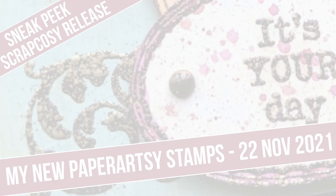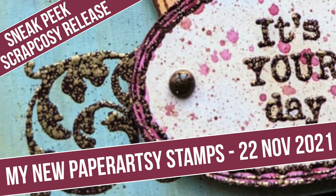Hi everyone, Raquel here from Scrap Cozy. I hope you're feeling great. I'm really excited to give you a sneak peek of what is coming on the 22nd of November 2021 — my three newest stamps that I've designed for Paper Artsy will be out. Can you guess what they are about? Let me know in the comments below.